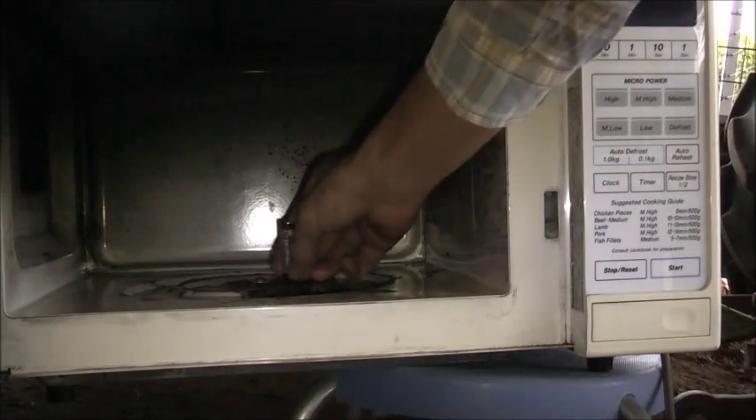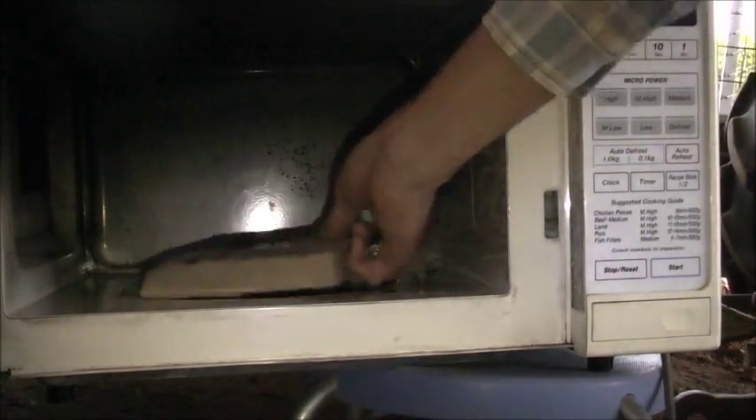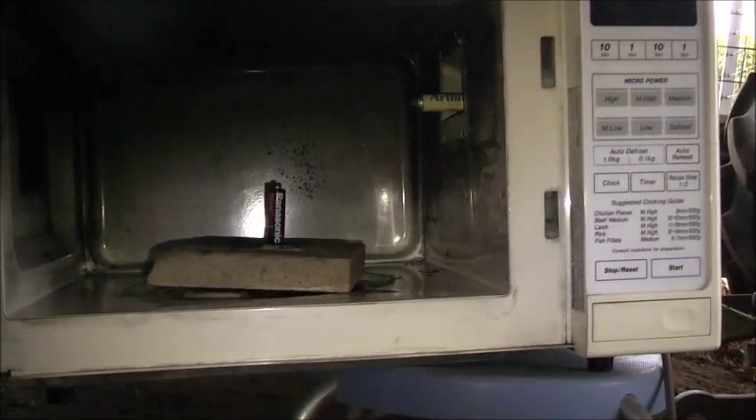I'm going to nuke a Panasonic battery — might sit this on a tile so it doesn't arc to the floor. Thankfully this won't arc to the floor now, so I'm just burning a hole in the bottom of the microwave. That's basically what that arc line thing is — the barrel is acting as a waveguide, so I'm going to shoot it under that instead of nuking out the end of that, so you can get the magnetron itself.